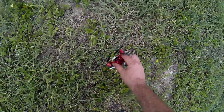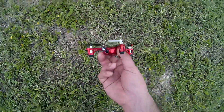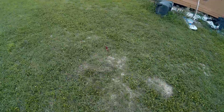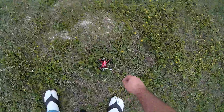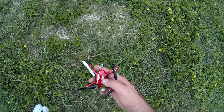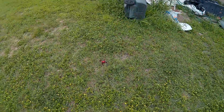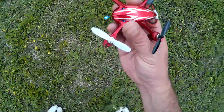Whoops. Check. Uh oh. We've got a problem, Houston. I lost a prop.